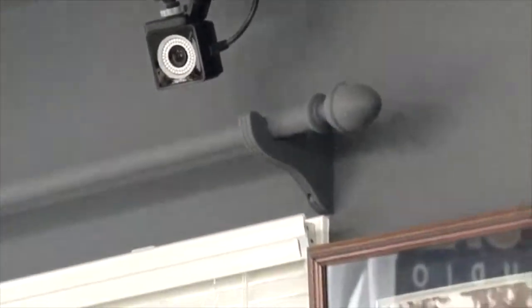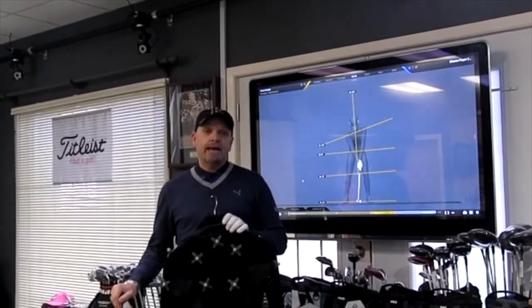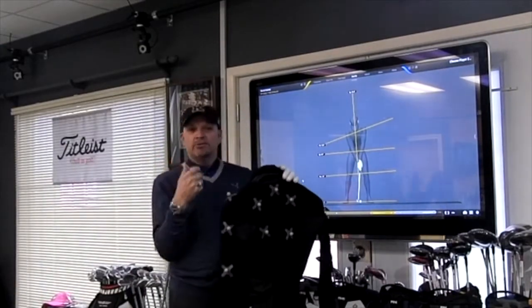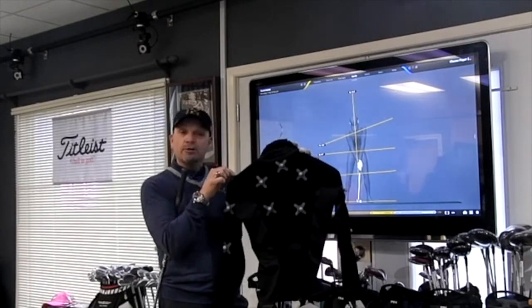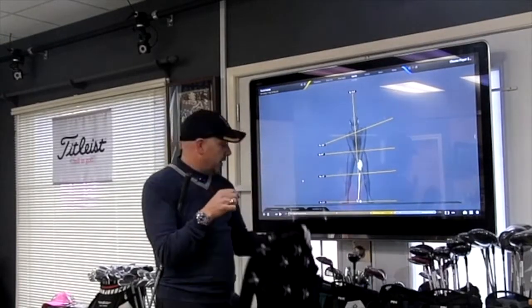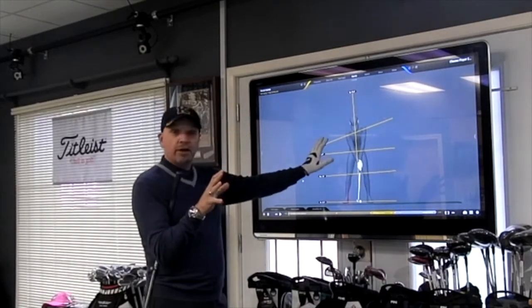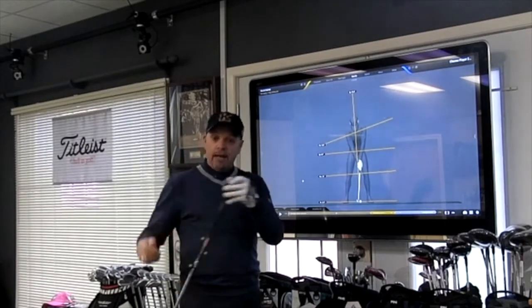That is one of our eight 3D motion capture cameras here at the Kevin Haim Golf School in our brand new Gears 3D motion capture studio — the only Gears studio in Canada. The eight cameras capture incredible data. We dress golfers up in an avatar suit with markers on it. We've got 28 markers, and from those markers in real time, we create an avatar and analyze all of the data of body motion and the club as well.